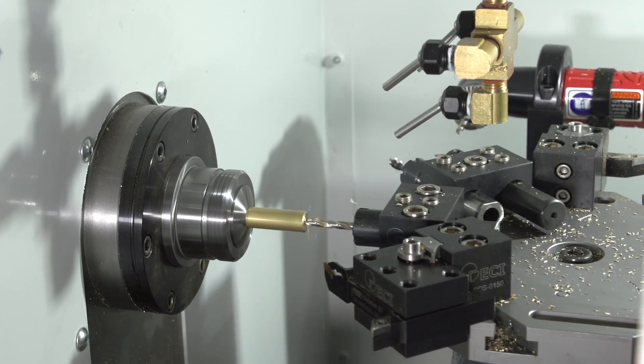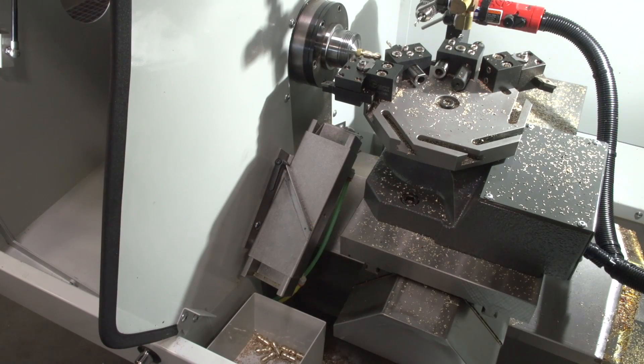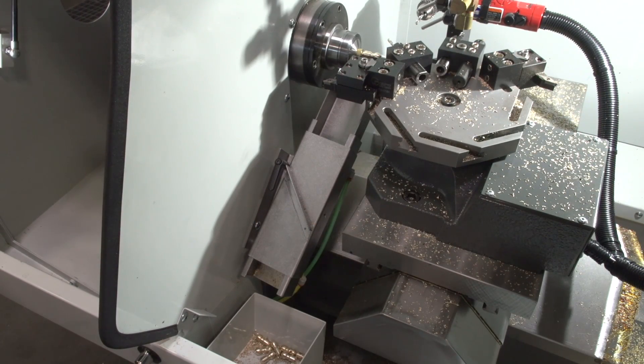Standard with this machine you're going to get a really cool 8-station turret. We also have this really nifty option with a parts catcher. It comes right down to this nice little chute.